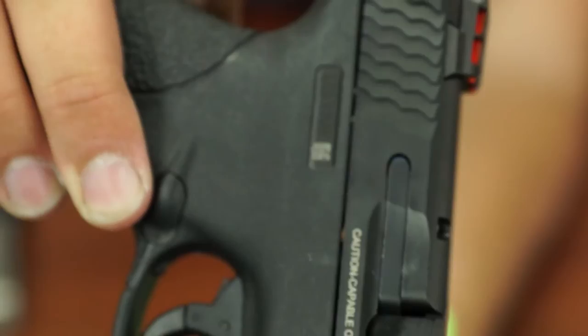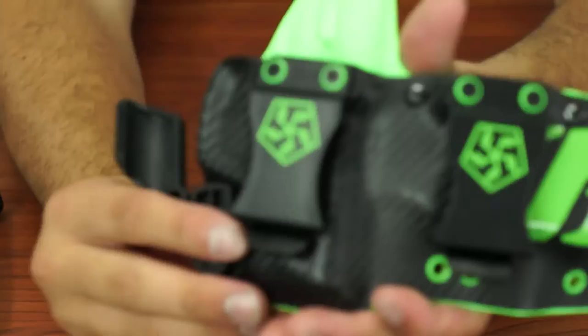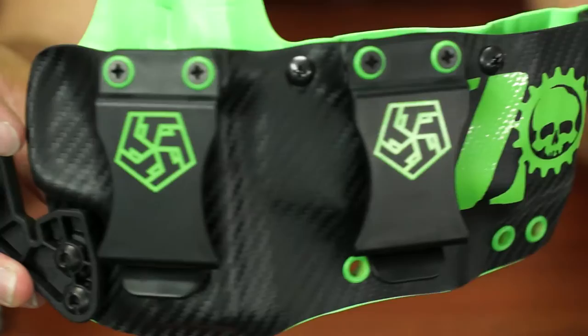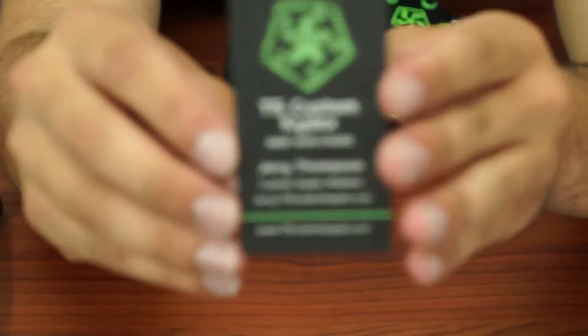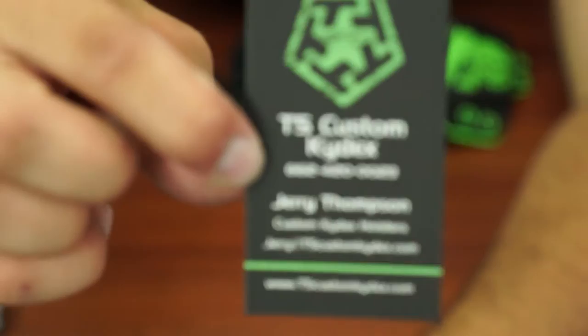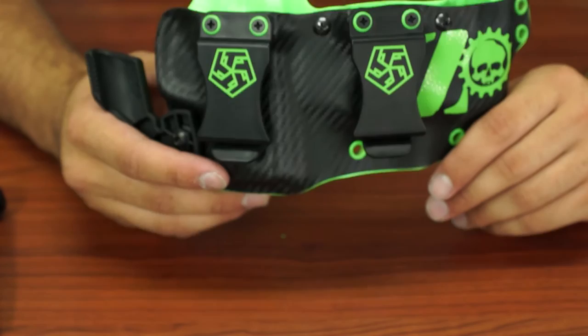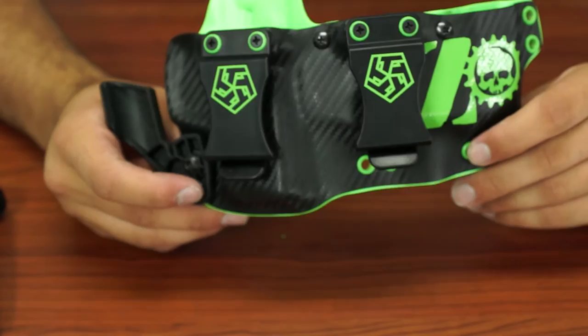If you ever want a custom Kydex holster, be sure to message, email, or call T5 Custom Kydex and speak to Jerry. Very beautiful work he does. Here's the business card — reflective flat black. They make multiple styles of holsters, not just this appendix carry. He does hip carry, inside the waistband, outside the waistband, knife sheaths, and also combat wallets. I happen to have a knife sheath, so stay tuned for another video from Jerry at T5.